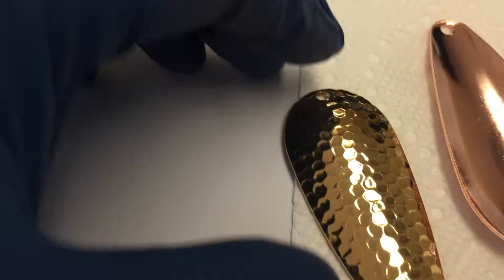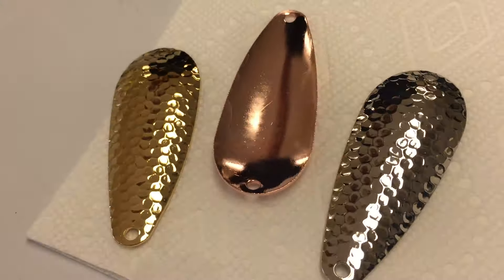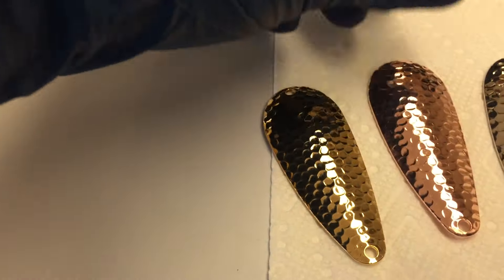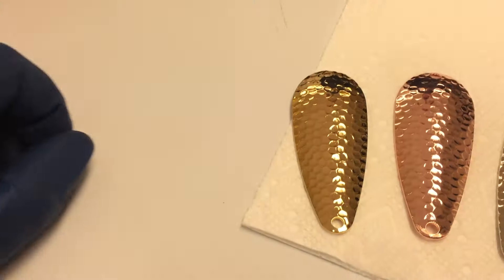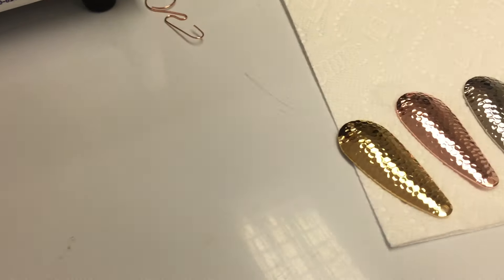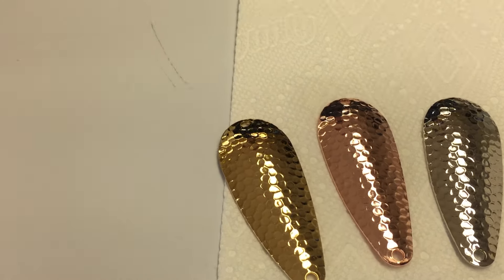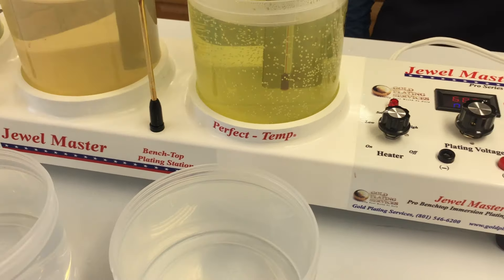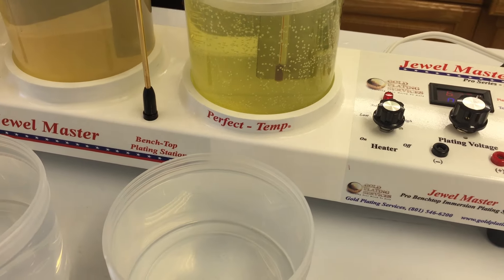So here we've got the yellow gold, then the rose gold, and then the regular nickel that they all were at one point. I'll show you the other side — inside, very uniform, nice plate. It's the same price as the yellow gold per bottle. This is the Jewel Master plating with yellow gold and rose gold — it's as easy as that, folks. If you have any questions, please just let us know. Thanks for watching.